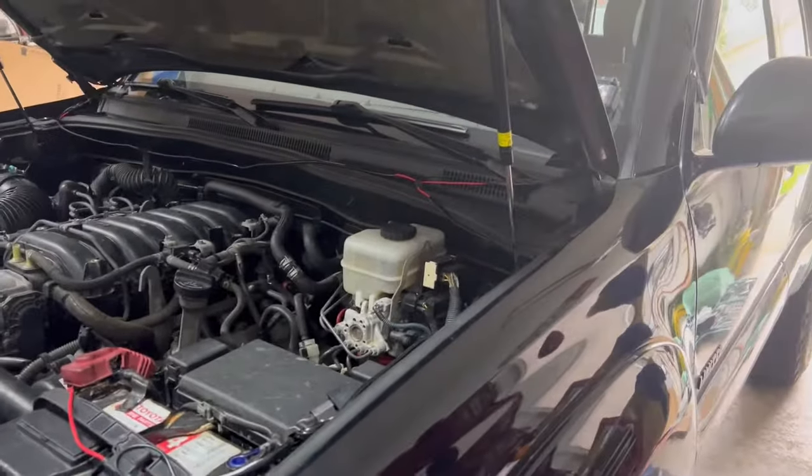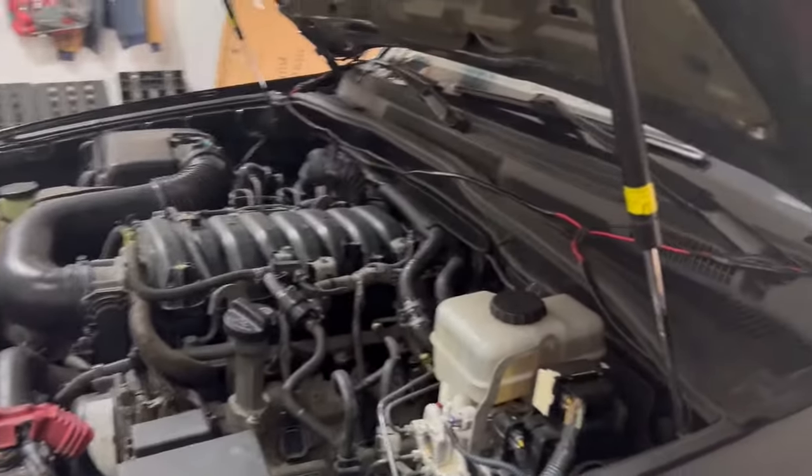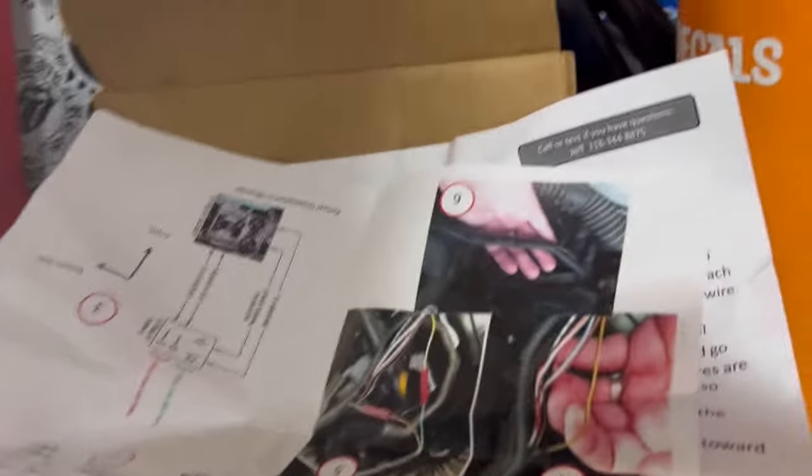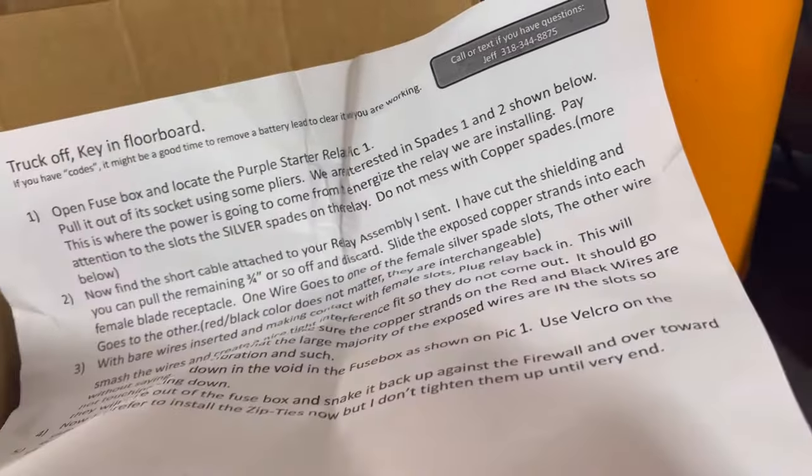What up everybody, it's Dylan here this morning. We are doing the Slyfox Secondary Air Injection Pump Bypass. Super easy — if you are on the forums, you probably have heard of this. It's a Slyfox 75 kit, it's a little package.